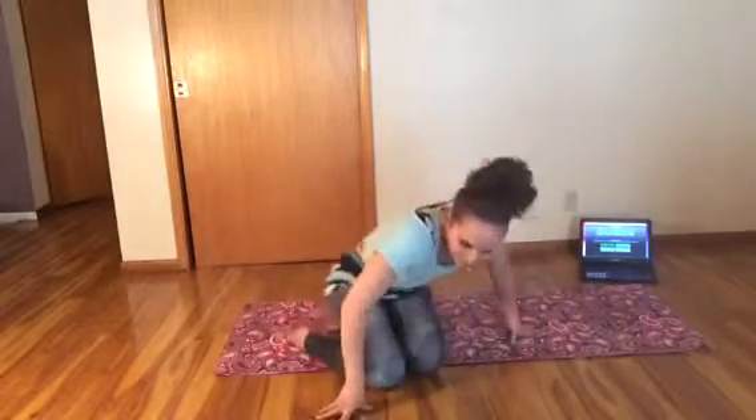Alright, we're done! You are going to feel those shoulders, and you should be proud of yourself because that was kind of hard. So tomorrow will be a core workout. Pilates is a lot about core strengthening, and pretty much everything we did today was also core strengthening. Tomorrow we'll really focus in on those abs. I will see you tomorrow — have a great Monday! Bye!